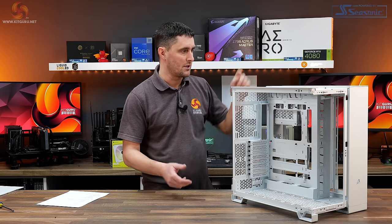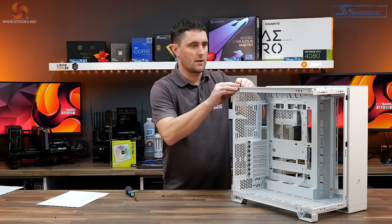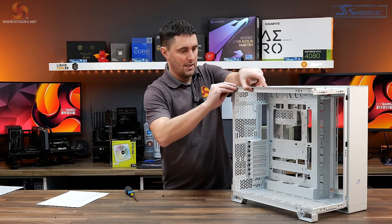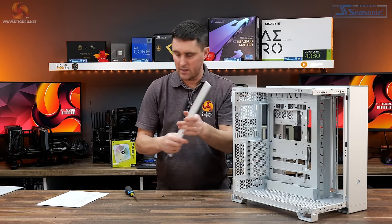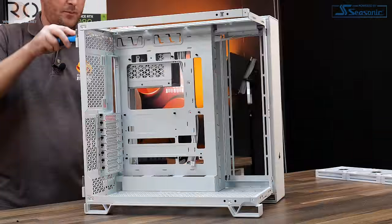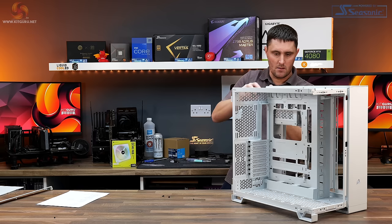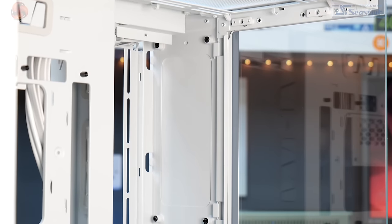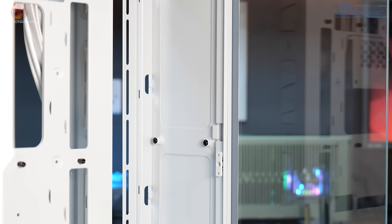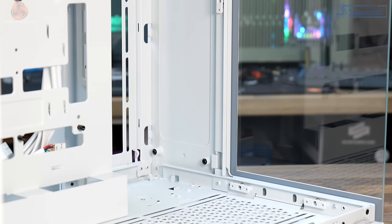These removable panels are really easy to swap. For one, you take off one screw, slide it backwards, and it pulls out. They're made from really thick steel, so they add a bit of weight to the case. The other panel requires removing two screws from the back and then it slides out. The front panel is held on with six screws — remove those and you can swap all these panels for the alternate material panels available from Corsair.